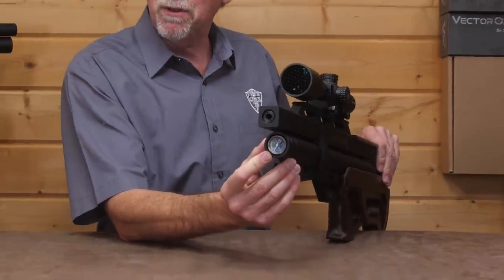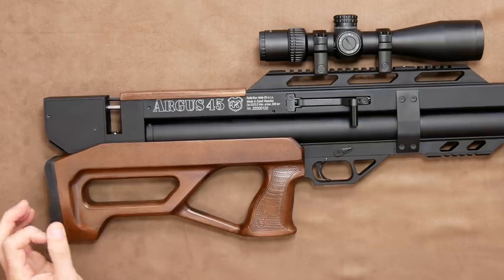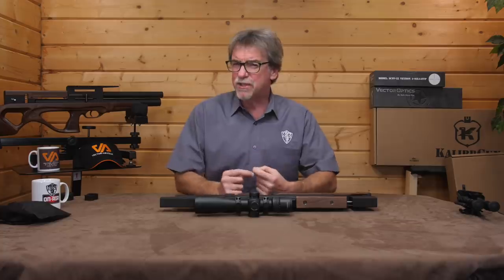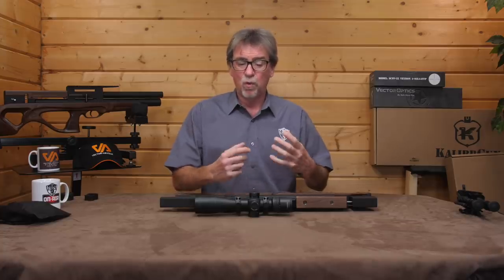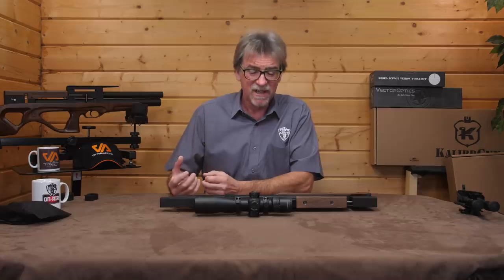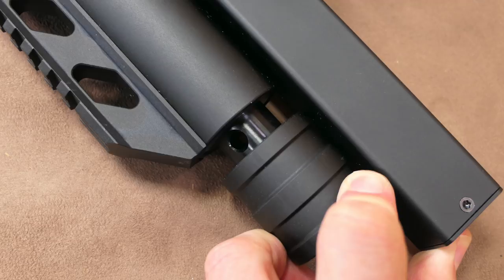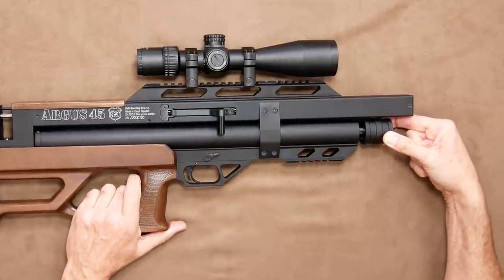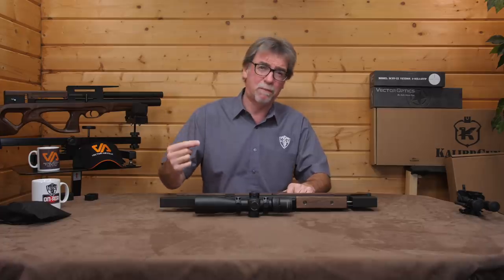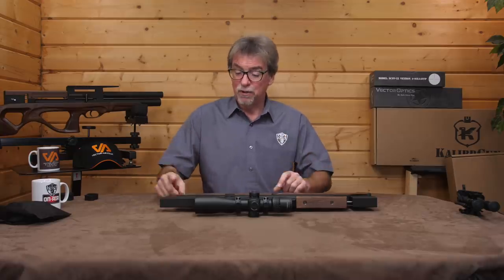The gauge shows its maximum fill pressure of 300 bar for the 250cc air cylinder. That, depending on power levels, should be good for 70 shots or more according to the manufacturer's figures. This shot count is helped along with that in-built regulator, which they claim keeps the spread of shots down to around 5 feet per second. Surrounding the gauge is a sprung-loaded filler cover housing, using the supplied quick-fill probe, ensuring dust is kept well away — and of course, you're not going to lose the cover.